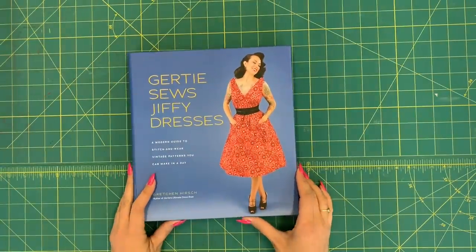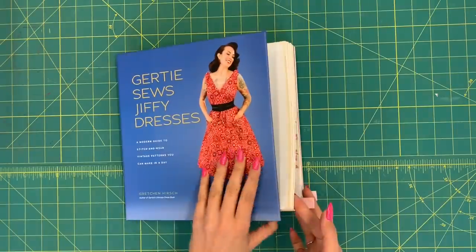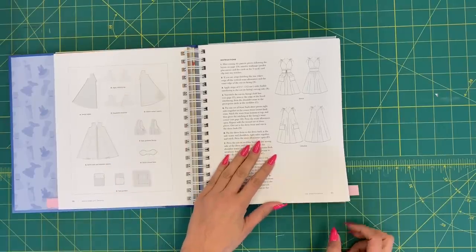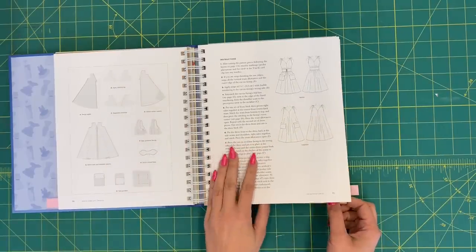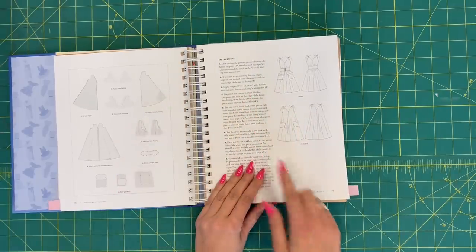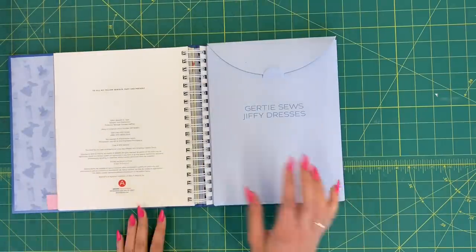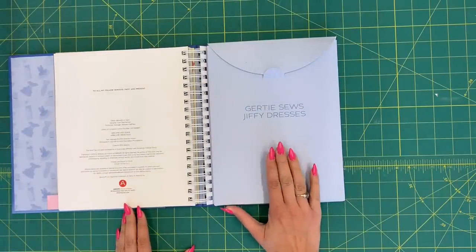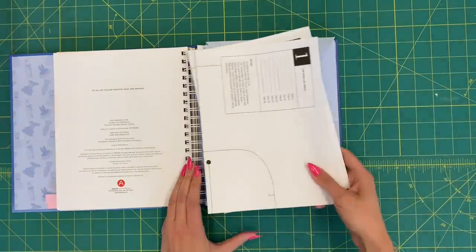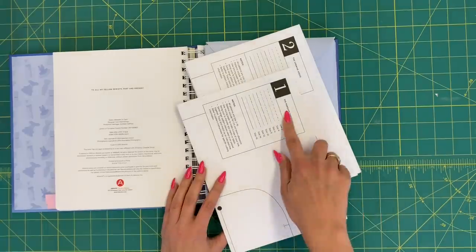Make sure you have your copy of Gertie Sews Jiffy Dresses. We're going to be working with the popover dress instructions on pages 85 through 88. If you have any questions as we go through, refer back to the instructions — there are great illustrations there. For your pattern pieces, get those pattern sheets at the end of the book in the little envelope at the back. There are five sheets included, one for each dress design, and you're going to be working just with sheet one, the popover dress.